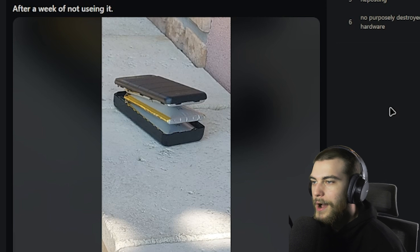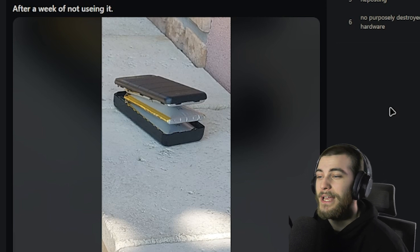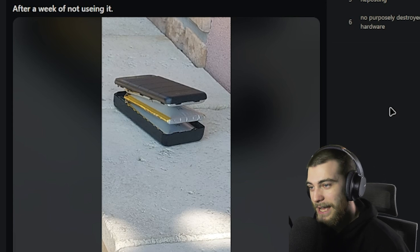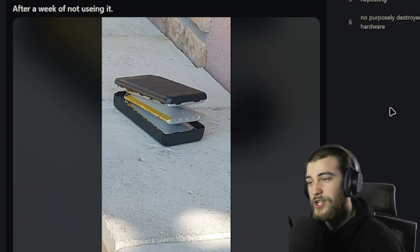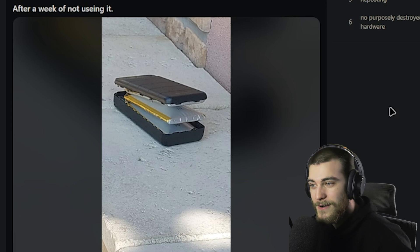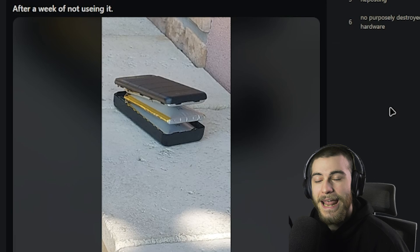'After a week of not using it...' you put it outside — that is the perfect place for it right now, because you have a ticking time bomb of lithium destruction on your hands. I'm sure when you hear the plastic pieces pop apart and go see this, first thing in your mind is panic. If it was me, I would have chucked it out the window like a World War II grenade.